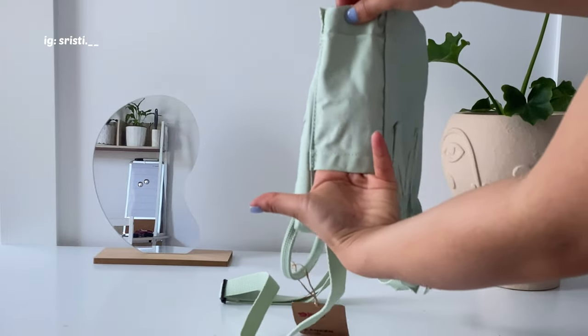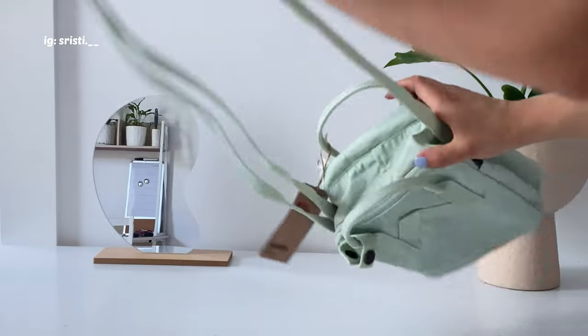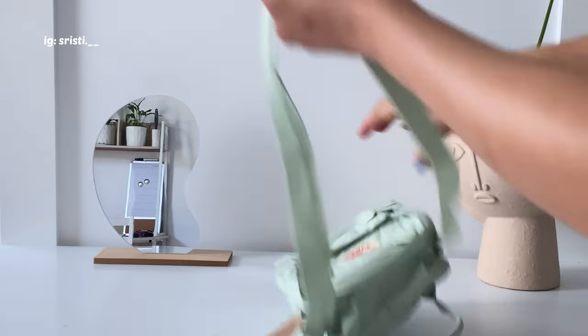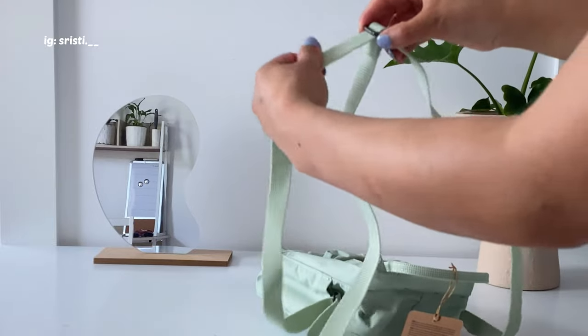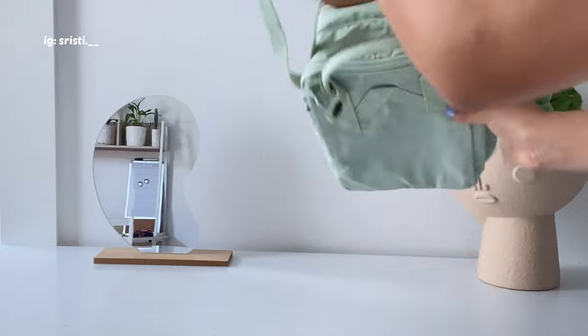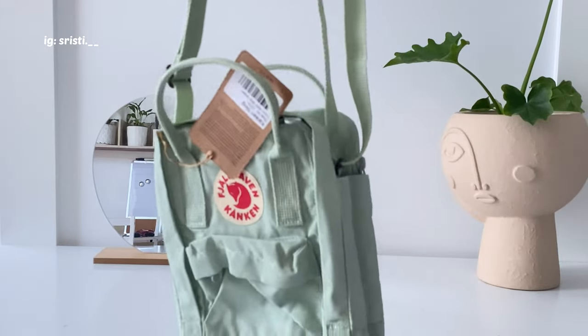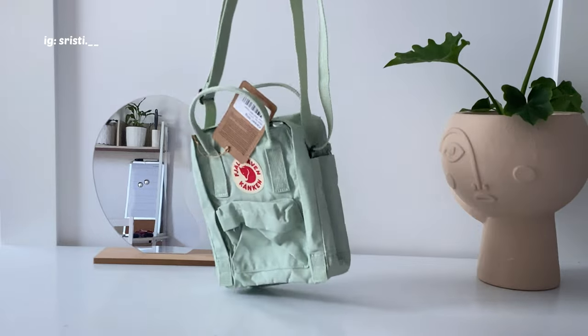The side pockets are very tiny — as you can see in the video, I can only fit about three fingers in, which was funny. The straps are adjustable; you can make them shorter or longer as desired.